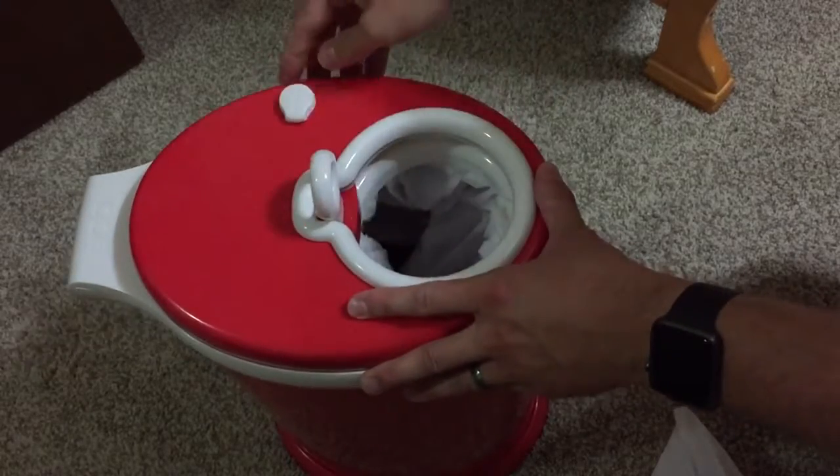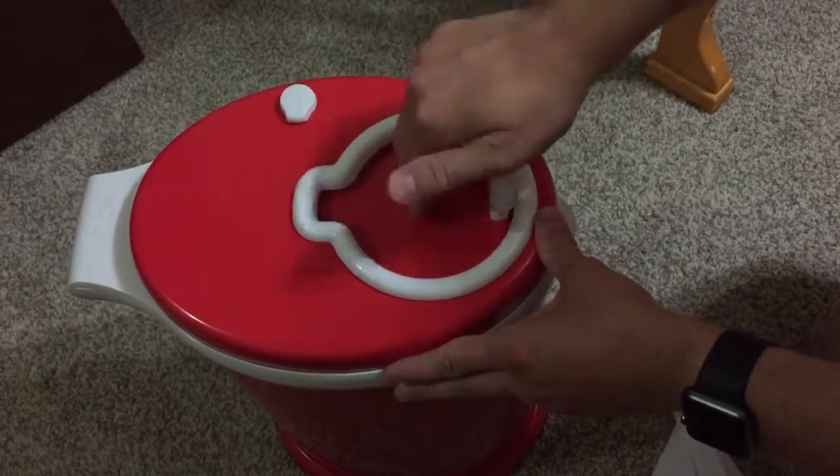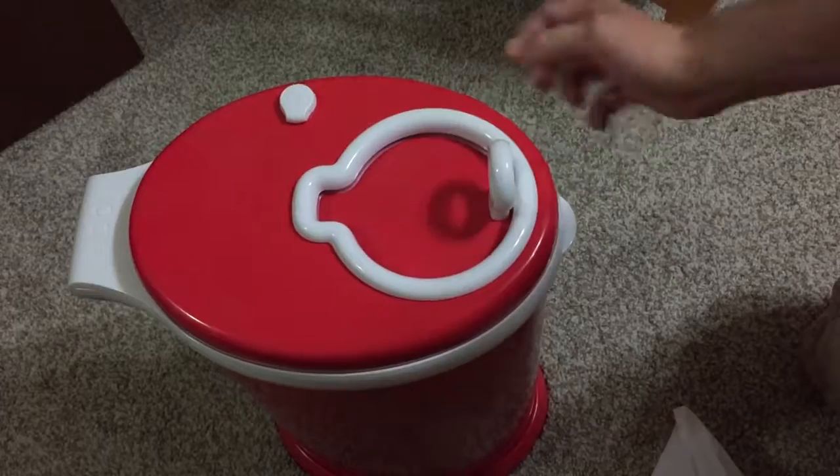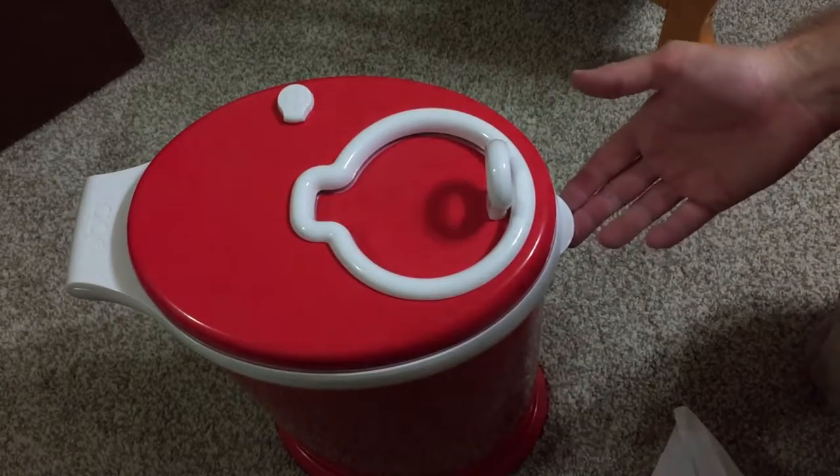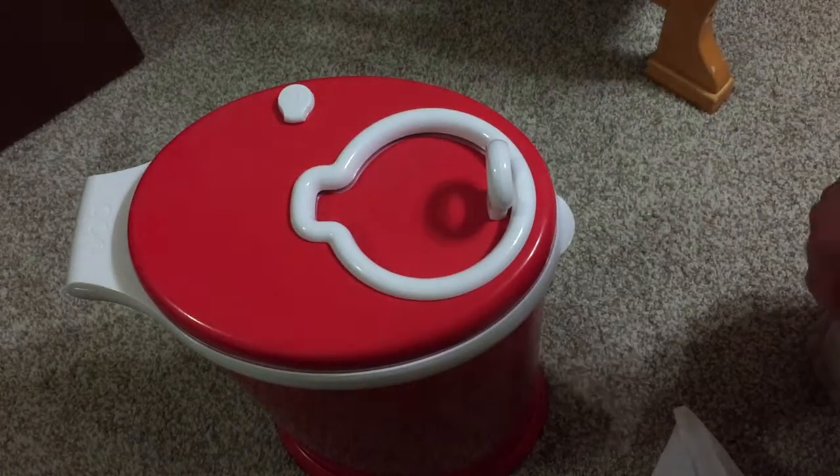Open and close — it falls through the hole, and once you close the lid here it kind of contains all the smells. You can continue using any style or kind of bag that you would like.